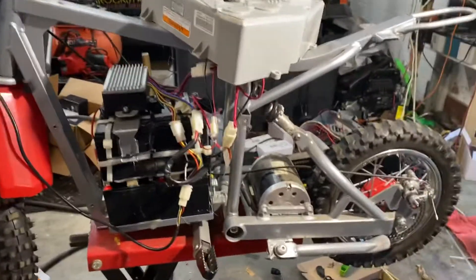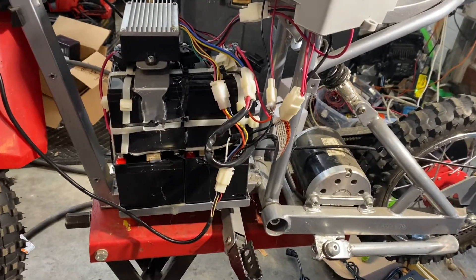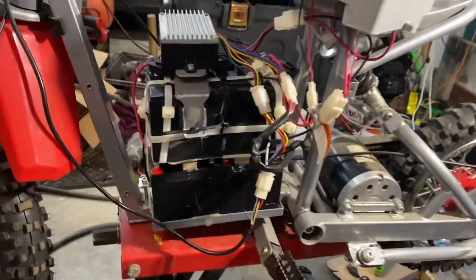This is how I over-volted a 36-volt SX500 Mark McGrath Razor Dirt Bike to 48-volt.